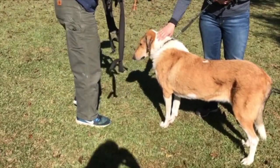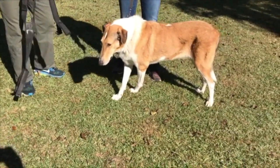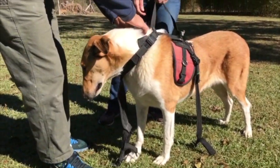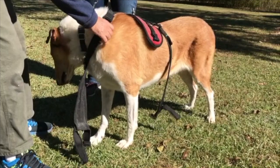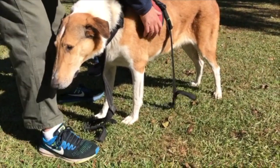You put the collar around the dog's head, like so. Make sure that the normal collar is in front of the collar that we're affixing here. Then the next thing to do is the chest strap.